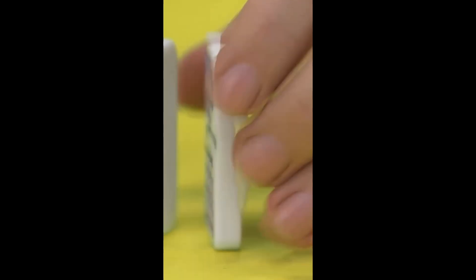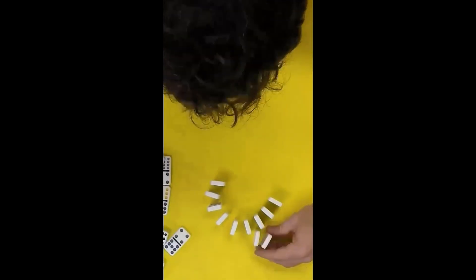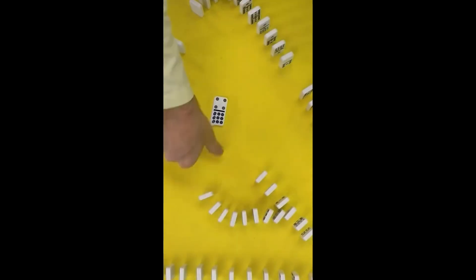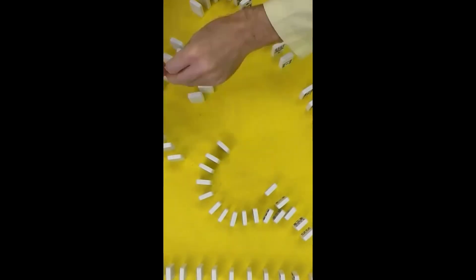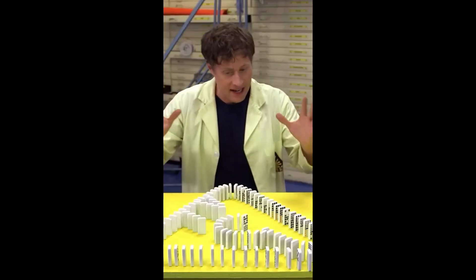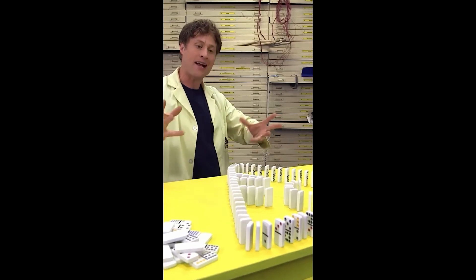It's a lot more fun with more dominoes! Setting up a run of dominoes is a lot of fun, but it takes a flat surface and a steady hand. If you want to do it yourself, add gaps so if one part falls, it doesn't take out the whole run. There — I had some dominoes left, but I did it! I made the Science Max logo!